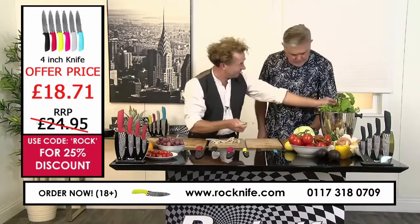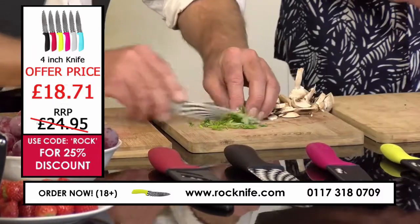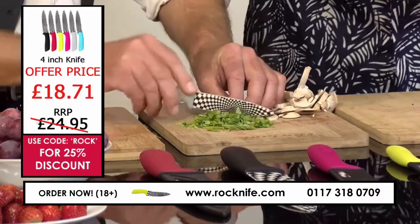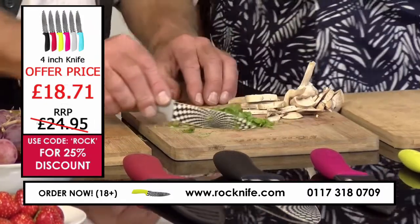I would use that for a lot of different herbs. Maybe some of the smaller fruit as well — kiwi, or perhaps a bit of ginger.